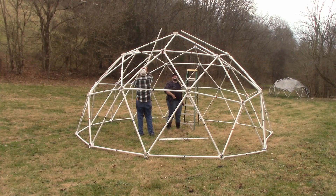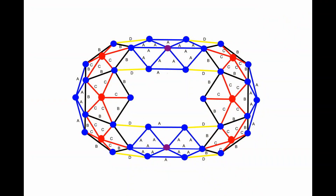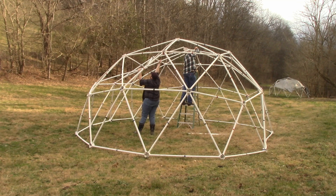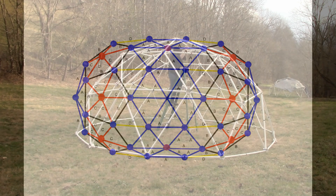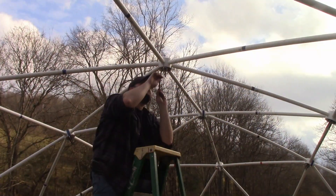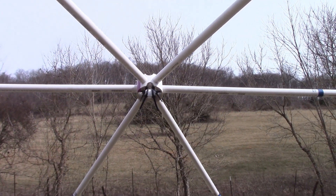Take four blue struts and connect them to the two blue hubs at the top of the dome. Take six blue struts and connect them so that they point to the center of the dome. Put a single purple hub in the center of the dome for completion. Make certain the openings in the purple hub point to the sides of the tunnel dome.